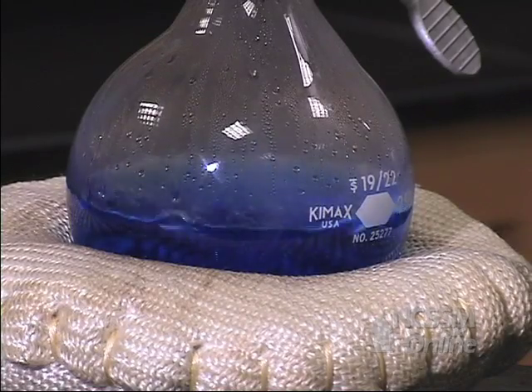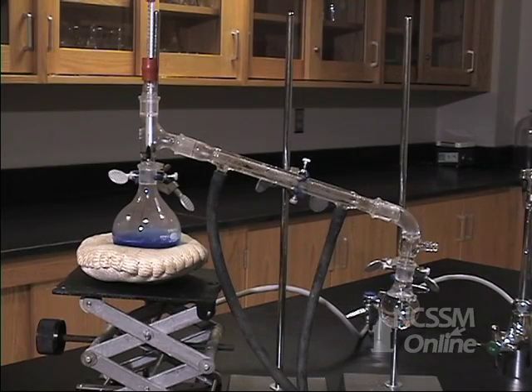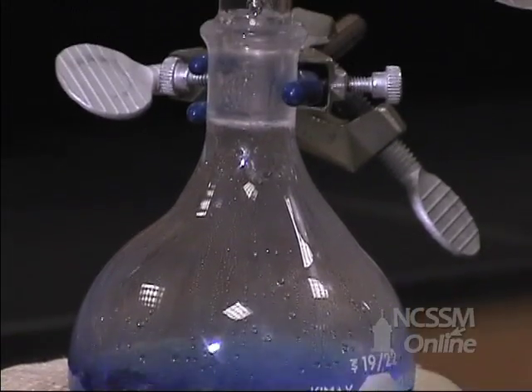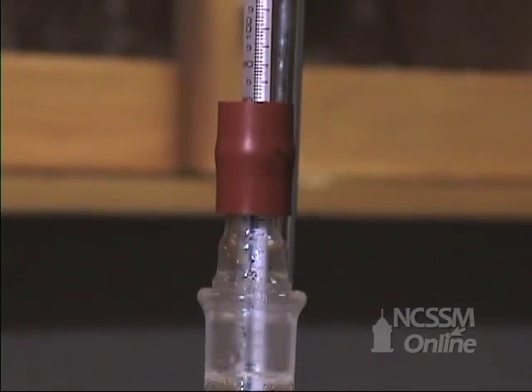As we heat the solution in the distilling flask with an electric heating mantle, the methanol reaches its boiling point and converts to a vapor. The vapor from the methanol travels up to the still head and condenses on the thermometer.